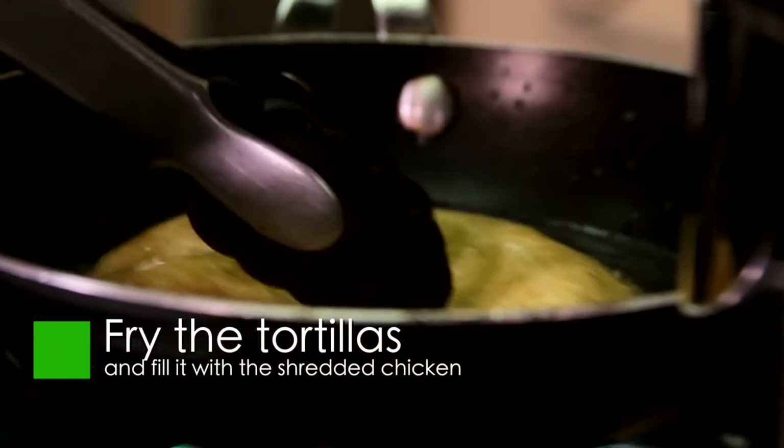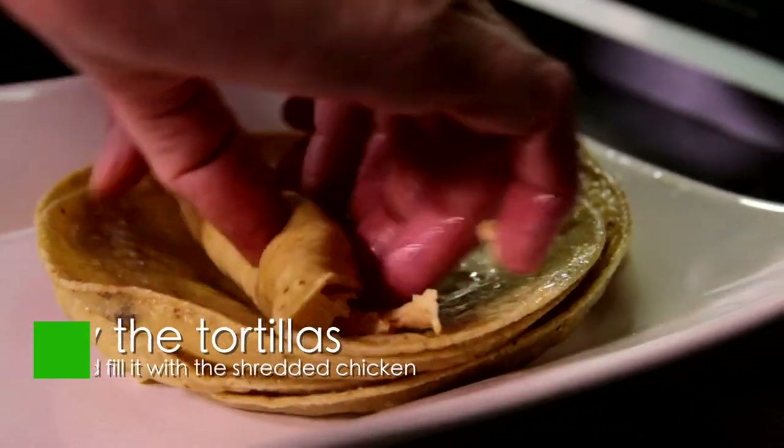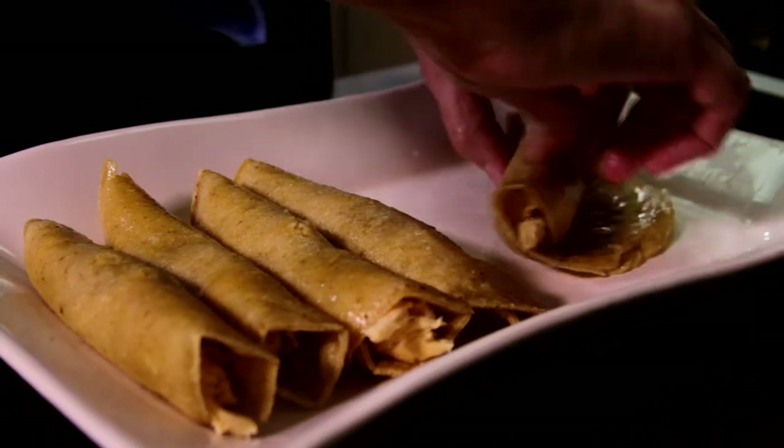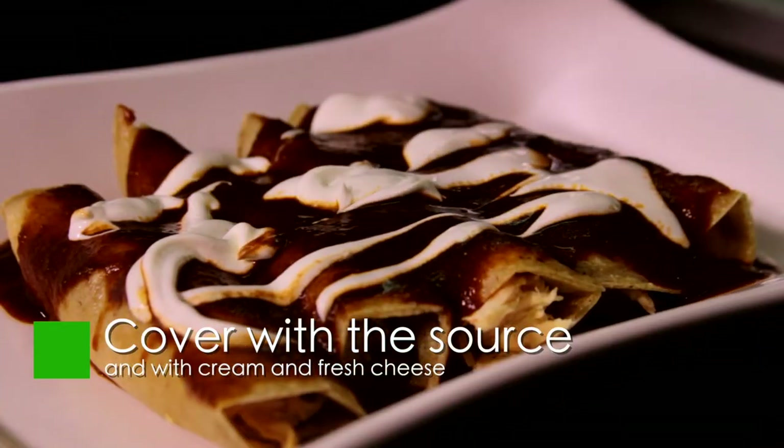To put together the enchiladas, heat some oil in a pan and pass each tortilla through the hot oil to soften it. Fill each tortilla with shredded chicken and put over a plate. Cover with the sauce and decorate with cream and fresh cheese.